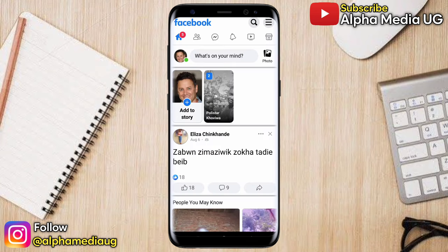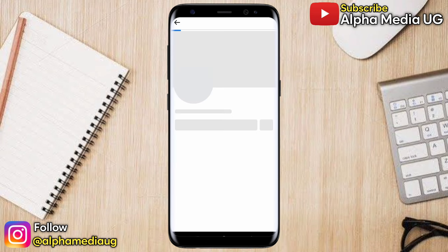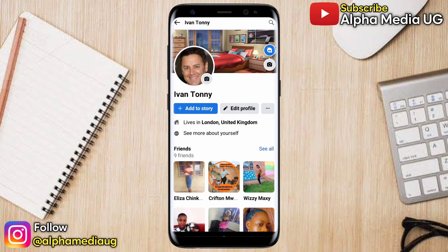So what you're going to do is open your Facebook Lite app. Then on your account, click on the three-dash menu at the top right corner. From there, select 'View Your Profile.'